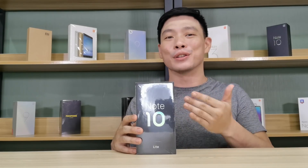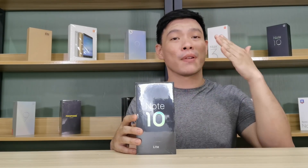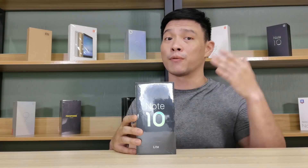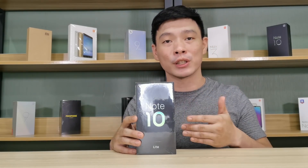Xiaomi has released yet another new phone — the Mi Note 10 Lite. This is the first time I've ever held a Lite version of the Note series, starting from the Note, the Note 2, the Note 3. And this is the first time that they have a more budget-friendly version.